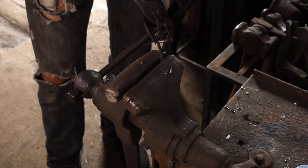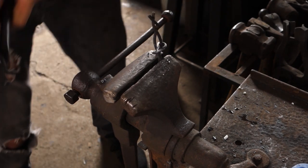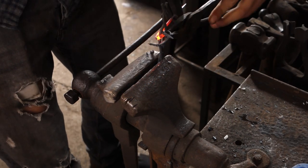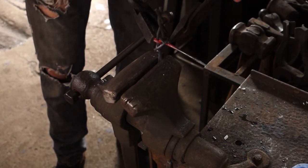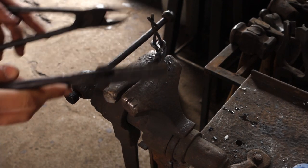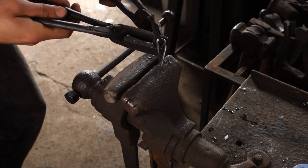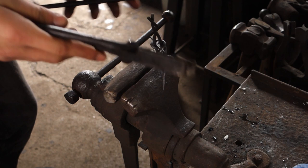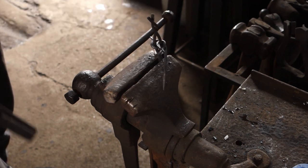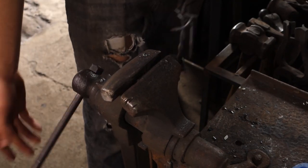I'll heat the other one up and try and get that through that hole now. It's very fiddly and very messy at the moment, but hopefully once you get it sort of going it gets a bit easier as the steel just sort of works itself as you begin to get it to go around. I'm not really making any sense, but I'll heat the entire thing up now and try and get it tighter.